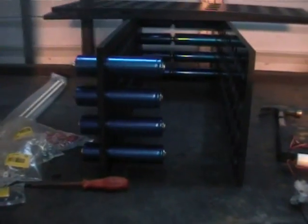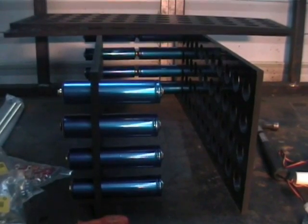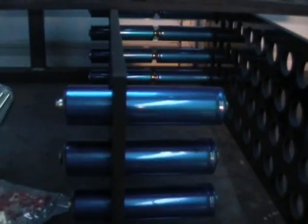This is a quick video intro to our new Headway lithium traction pack. I've been doing some initial tests on it here just to see how the cells fit.